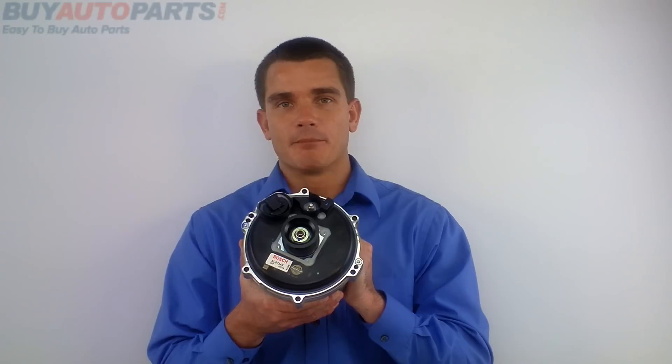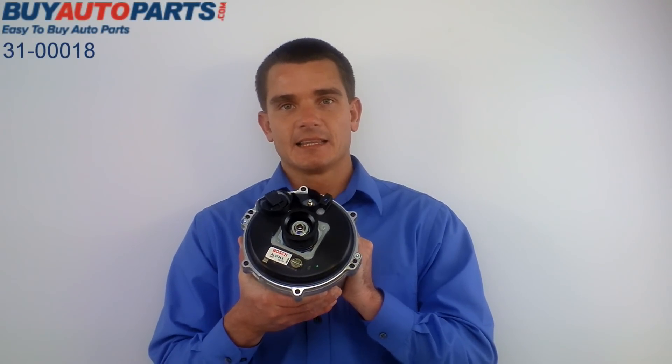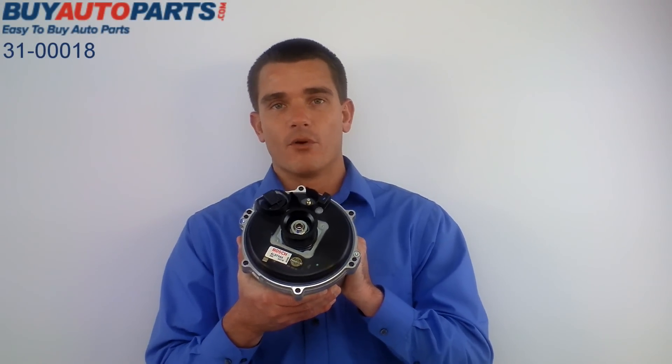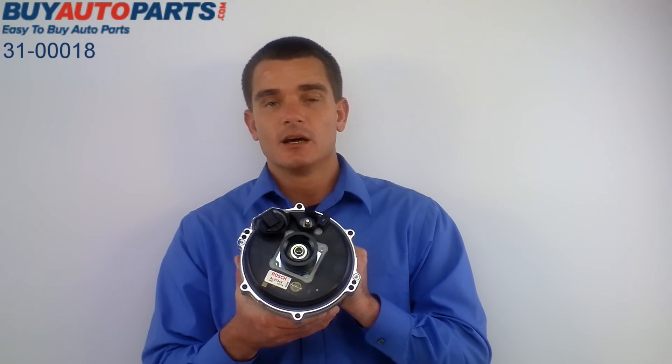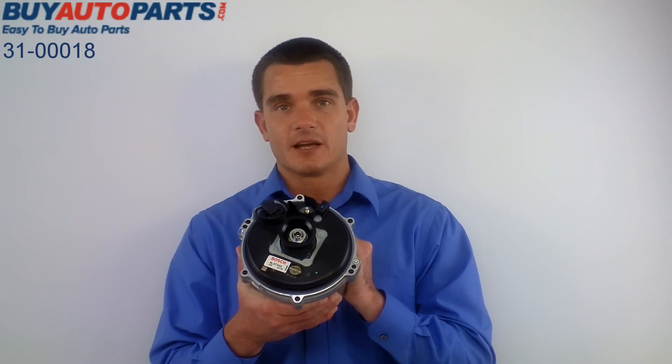Hi, I'm Mike from BuyAutoParts and I have part number 310018 and this is an alternator for 99 through 04, 540, 740, and X5 BMWs. Also good for 03 through 09 Range Rovers. And if you're having some problems with some of the electrical in your vehicle, it might be time for an alternator replacement.